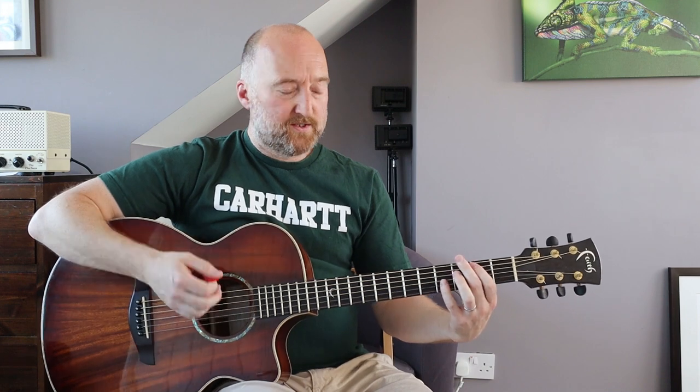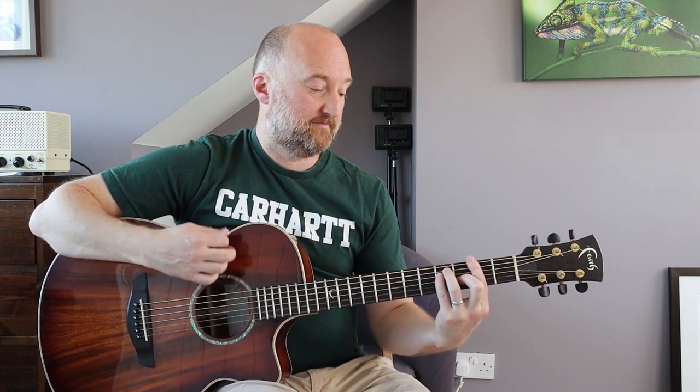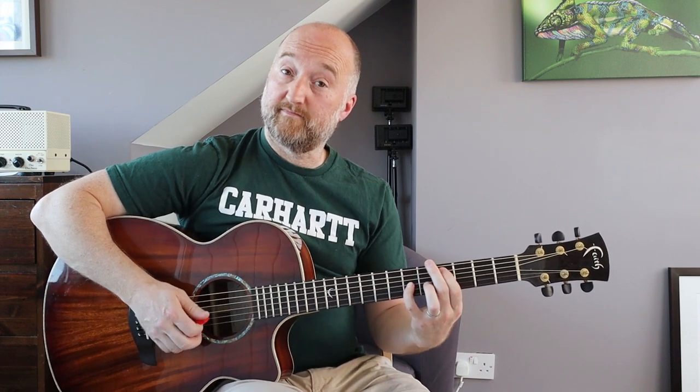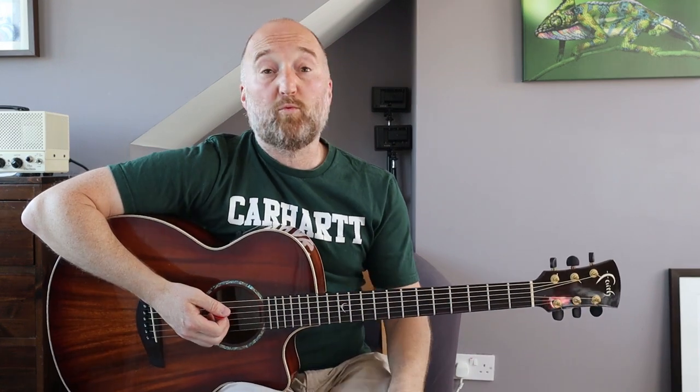Then you go around that a couple of times. There's some wah after that, but rather than play that you can just play the intro riff, which is what's being played underneath or outlined underneath. So you'll play that, and it totally fits with those chords.